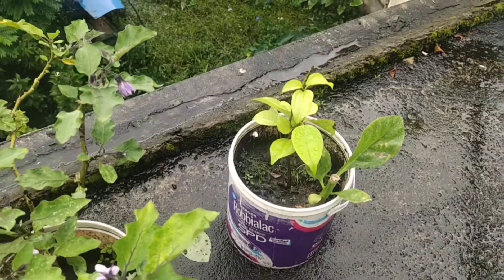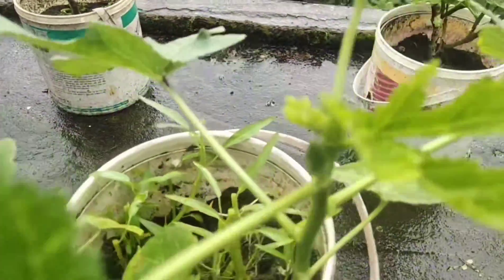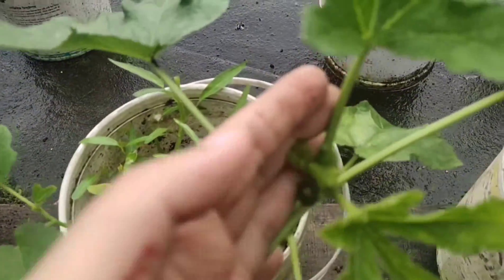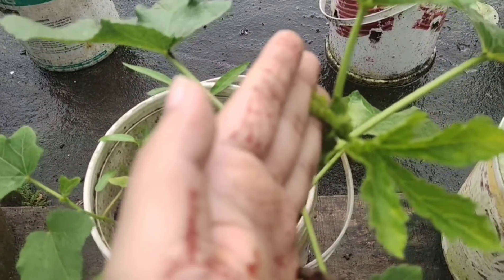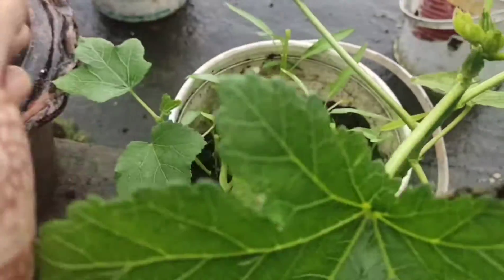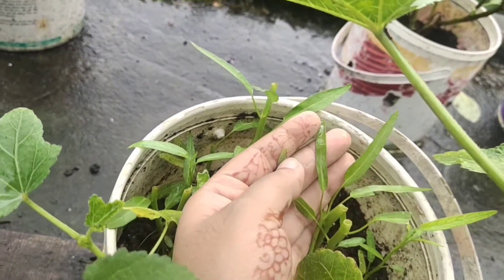This one is bay leaf — what we call it in Bengali. This is another lady's finger plant, and at the top there are some other varieties of plants. These are a kind of spinach, small ones.